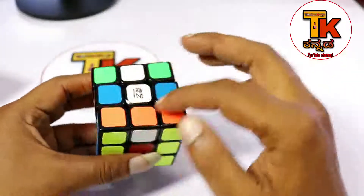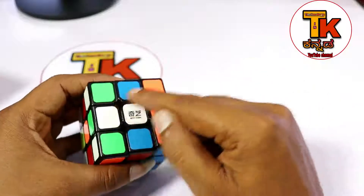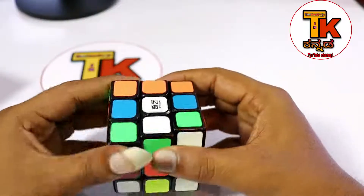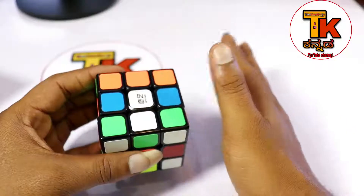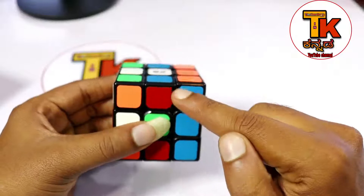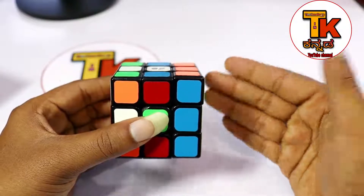So, these are the moves. If you turn the Rubik's Cube, it will be solved - right, left, top, down, front. If you turn the Rubik's Cube in 3 layers - 1st layer, 2nd layer, 3rd layer - you can complete the Rubik's Cube.